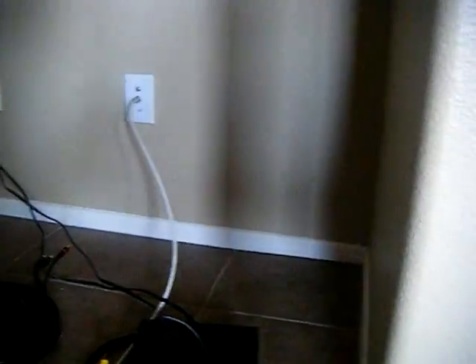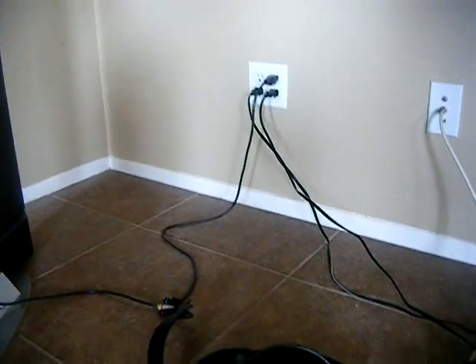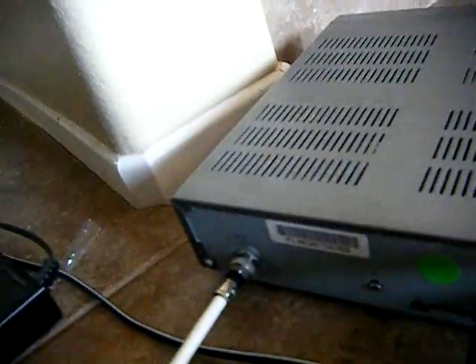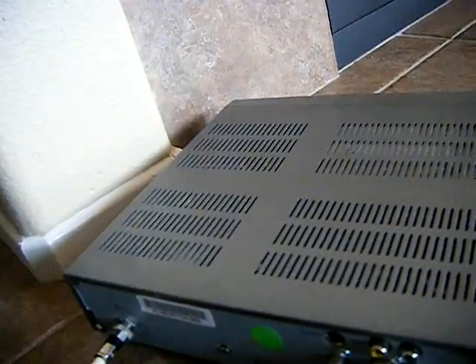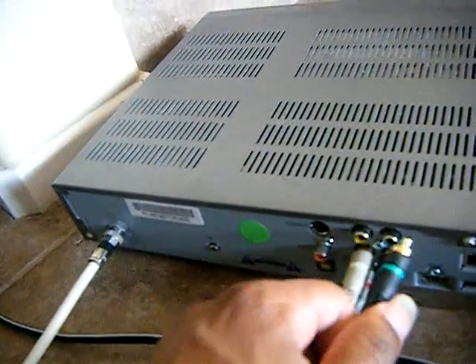You've got to have the same thing on the back of your television set here. Here's your component cable — we have the same colors like I said earlier: red and white for audio, red, green, and blue for picture. So you should know where these go. The red and white will go here for audio, and it says audio on the back of the box. Then we're going to go red, blue, and green.